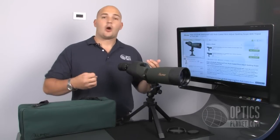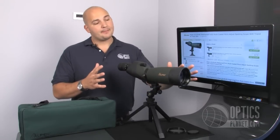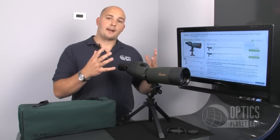The 20-60 magnification is perfect for birding, hunting, or just being at the range. And the 80mm objective lens is going to let a lot of light in to give you a nice bright picture.